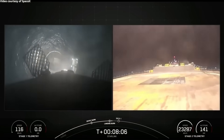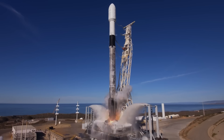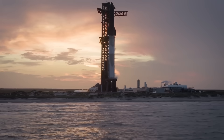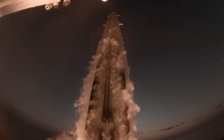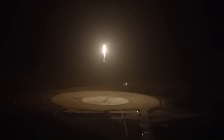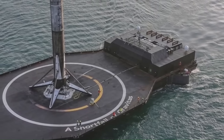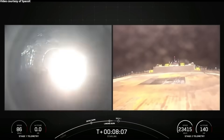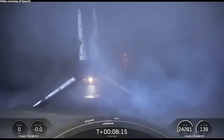SpaceX can't just take the same drone ships they use for Falcon 9 and drop Starship onto them. Falcon 9 is about 70 meters tall and produces around 760 tons of thrust at liftoff. Starship, when fully stacked with the Super Heavy booster, stands roughly 121 meters tall and produces close to 10,000 tons of thrust with the Raptor 3 engines. The scale difference is so massive that a Falcon 9 drone ship would look like a toy next to Starship. A Starship-capable drone ship might have to be several times bigger — possibly the size of a small offshore oil rig or a heavily reinforced barge fitted with giant stabilizers — and could easily cost tens of millions to build or convert.